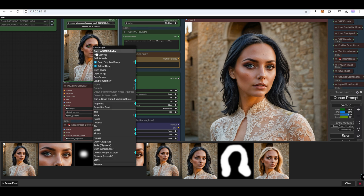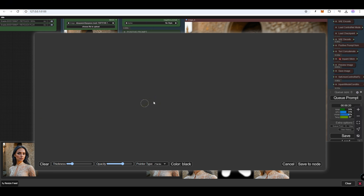We've specified red lips in the prompt, and we will mask the area around the mouth.